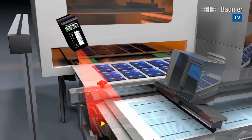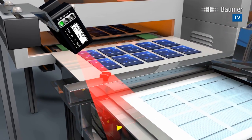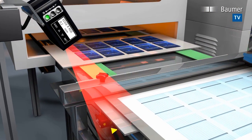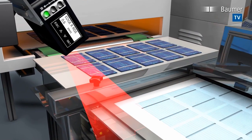Poscon 3D precisely detects edge positions even when mounted inclined within up to a 30 degree angle. The measuring field can be narrowed to ignore disruptive edges and objects.